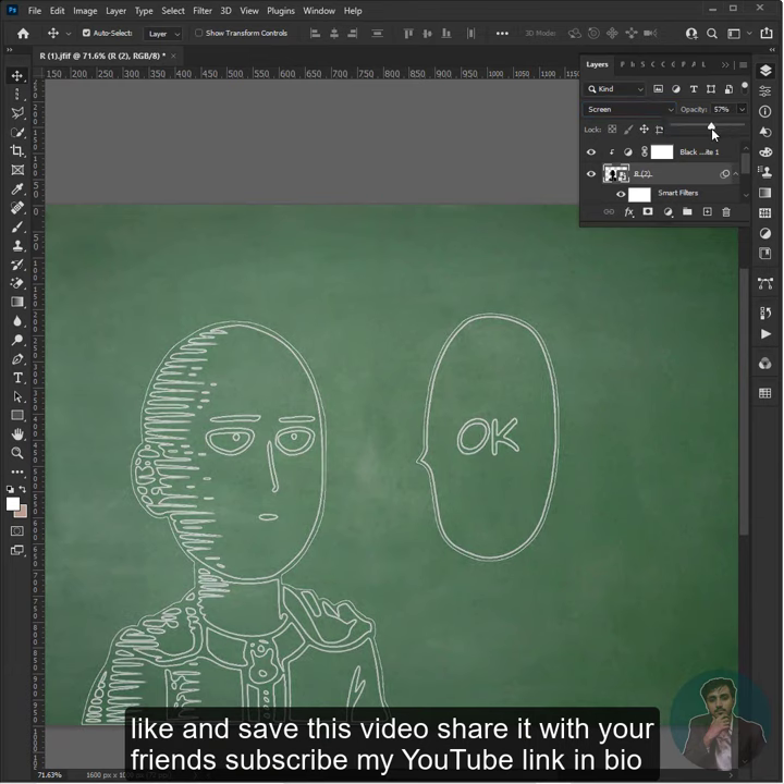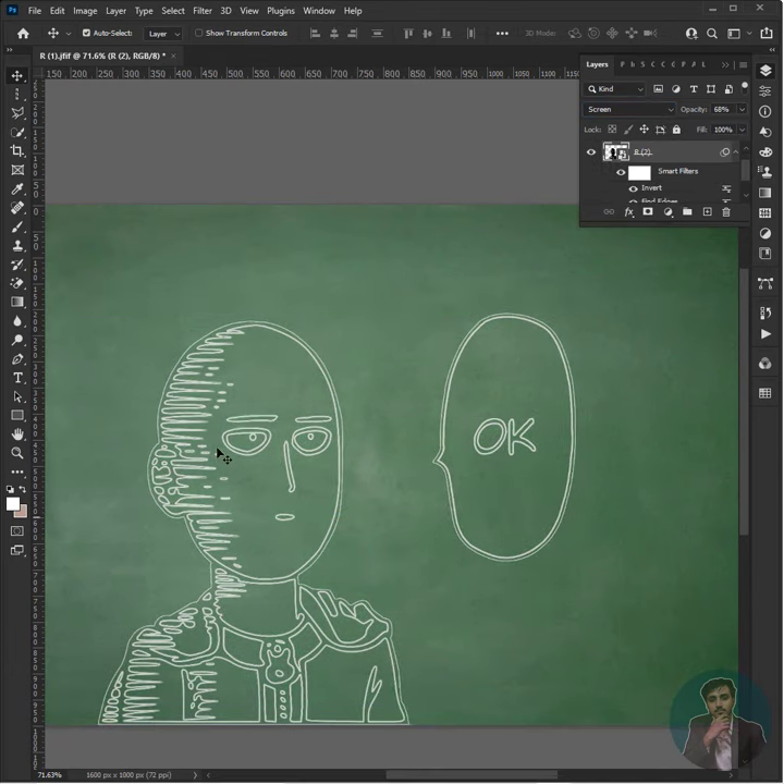Like and save this video, share it with your friends, subscribe to my YouTube channel — link in bio — and this is how you can make this effect.